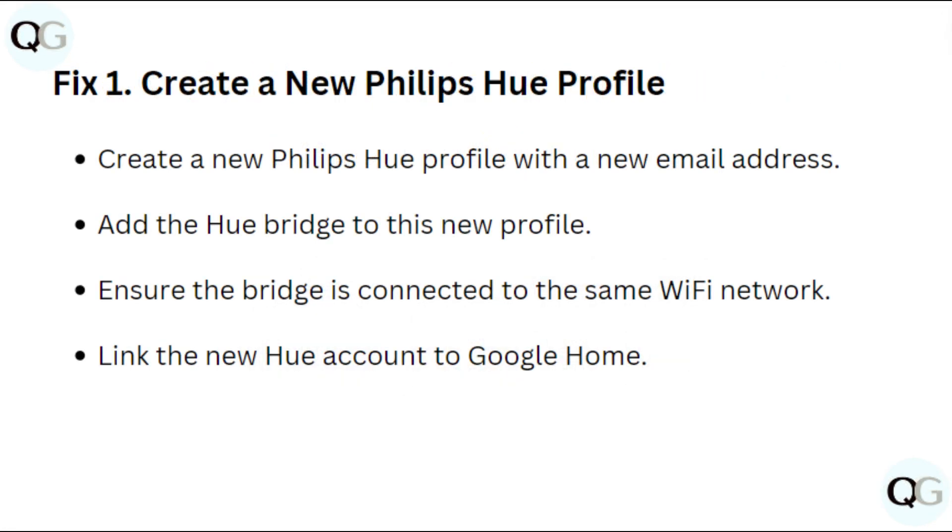Fix 1: Create a new Philips Hue profile with a new email address. Add the Hue bridge to this new profile. Ensure the bridge is connected to the same Wi-Fi network. Link the new Hue account to Google Home.